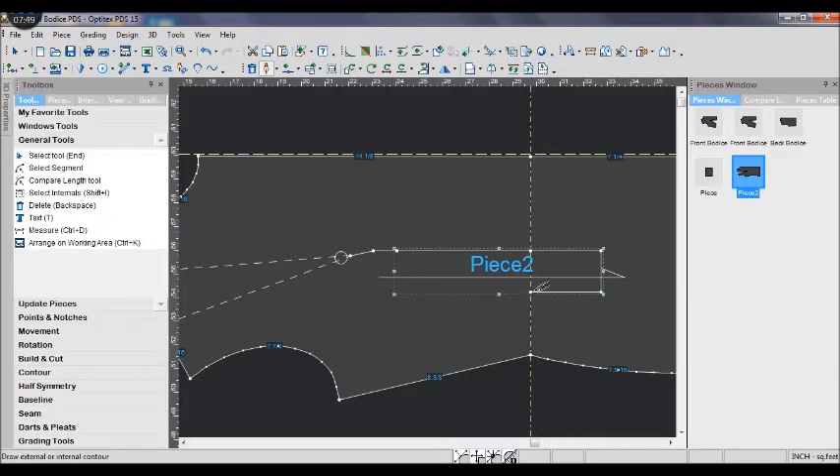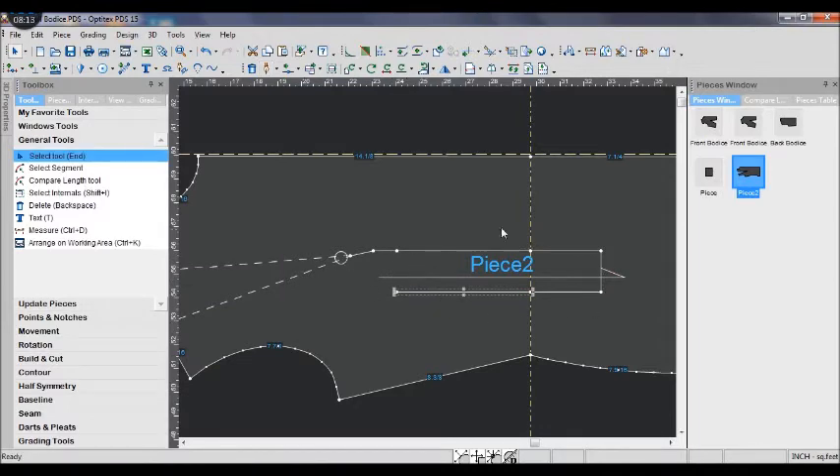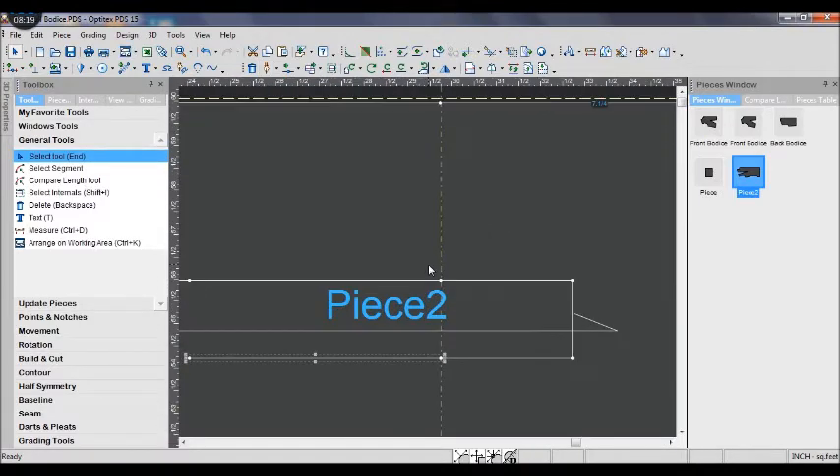This is my way to draw the darts without using the dart tool. I tried many times to use the dart tool to draw a diamond dart at the width, but each time it doesn't work.